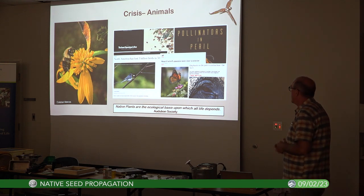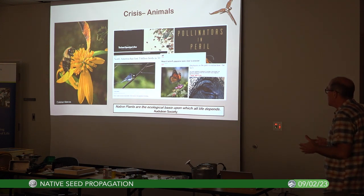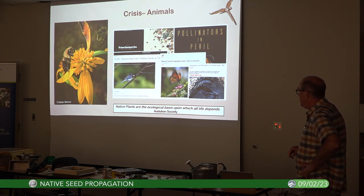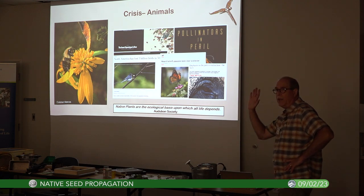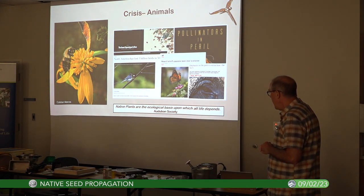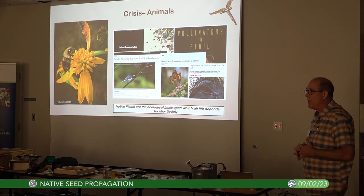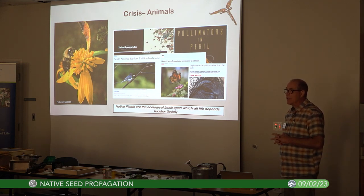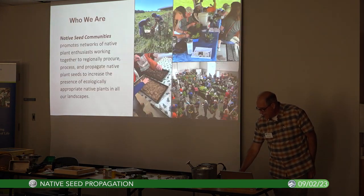There are major impacts on our wildlife — the insect apocalypse, for instance. The World Wildlife Fund's Living Planet Report looks at how species are doing in relation to their numbers. Since 1970, it has degraded all the way to 69 percent less of those animal populations on our planet. Pretty wild.